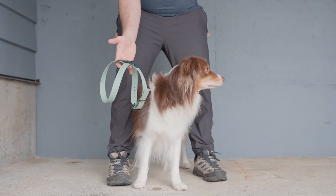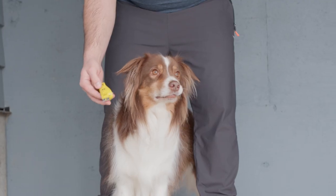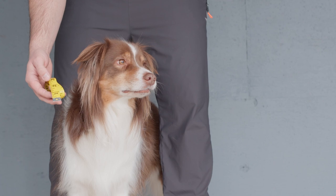Welcome to Mystical Tales. Today we're guiding you through measuring your dog for our Helix harness. You'll need a flexible measuring tape and your dog in a standing position. Let's get started.